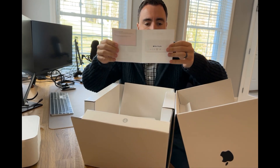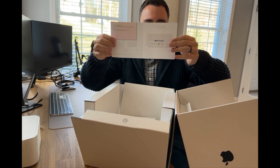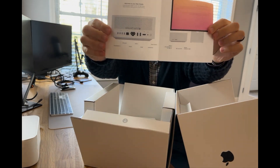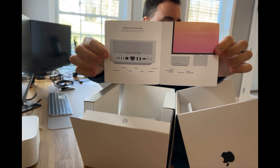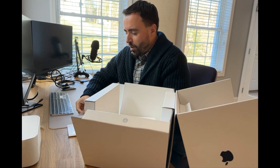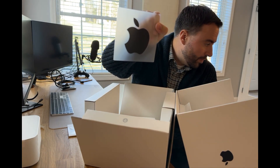There's the essentials guide — it says 'Welcome to your Mac Studio, press the power button to start up, setup assistant helps you get up and running,' and it shows the ports. Just describing what's already visible. Of course you have your warranty information, and you get a nice black Apple sticker with the Mac Studio.